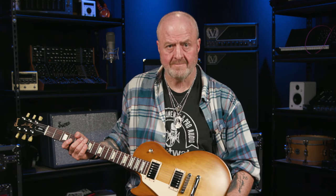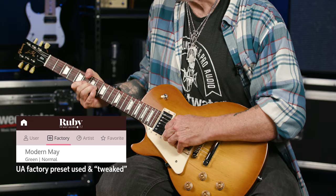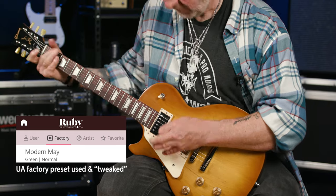The boost on the Normal channel is, as I'm sure you'd hope and expect, a Rangemaster treble booster as used by the likes of Brian May and the late great Rory Gallagher. And last but certainly not least, the boost option on the Vibrato channel is a transparent, clean boost. Let's check it out.